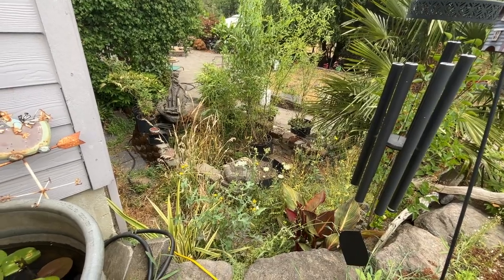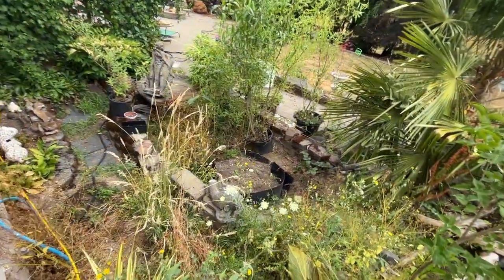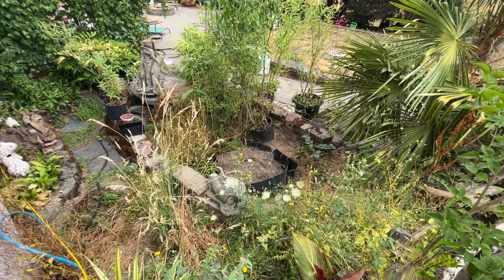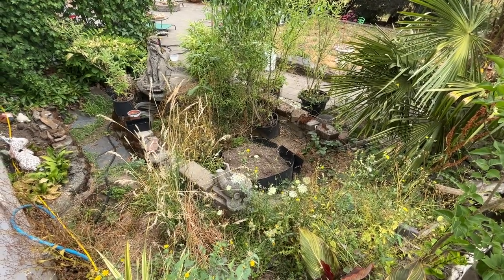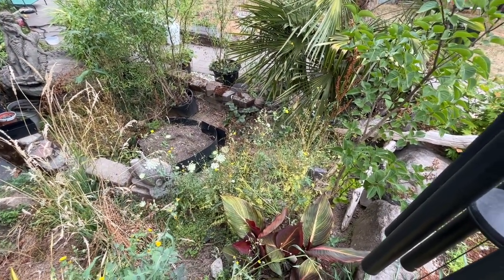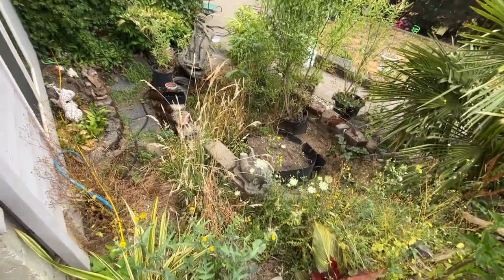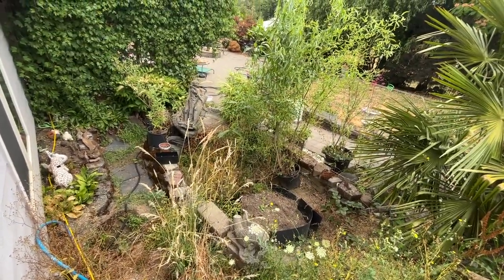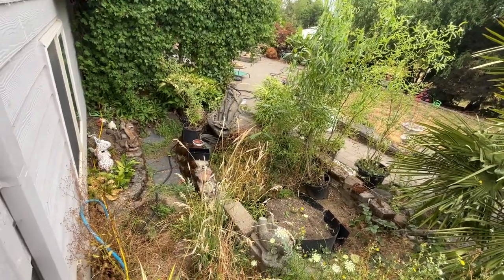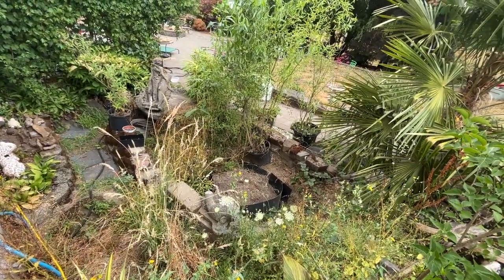We're going to mix things up a little bit today. We've had this spot for almost 10 years now. Right down in the middle there, that was going to be the fish pond — I raised it up with blocks so I didn't have to dig as deep because this is very heavy clay soil. Right here in the middle is where the waterfall is going to be, so you can tell it's not very well maintained and it's kind of a pain to get to.